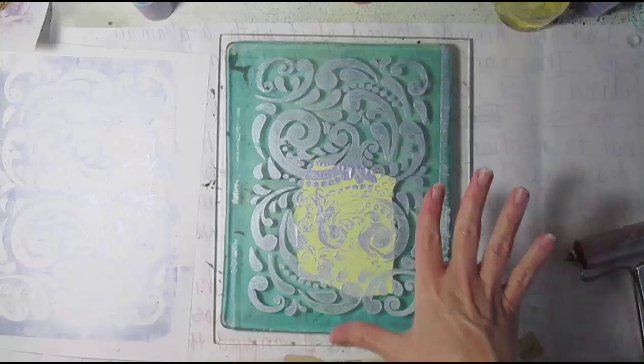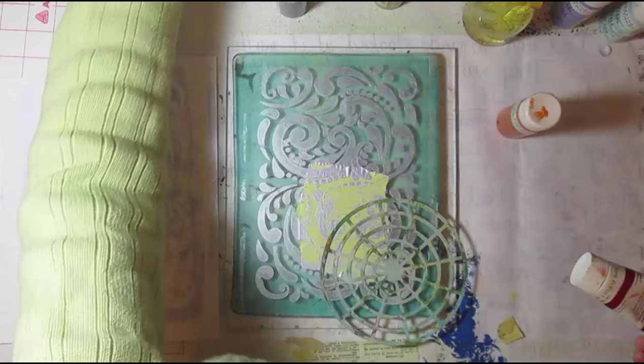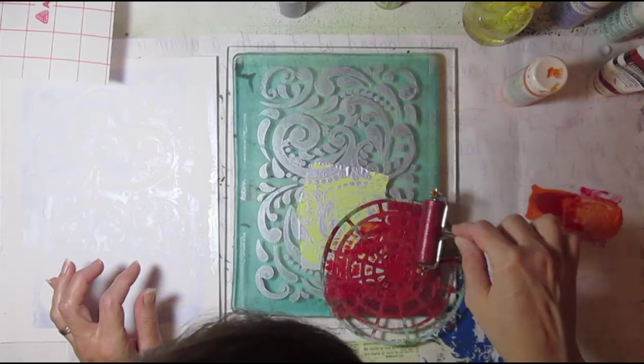I'm just going to run the rest of that off on a scrap sheet — it makes a really pretty secondary print. Now this has to dry. That's the only thing about this particular method: you have to let each layer completely dry, so you kind of need something else to do. I did voiceovers for other videos, so it worked out. Now we're going to do some mix of some orange and red pearl paint and then just a regular artist paint — I think it's a Liquitex heavy gel paint.